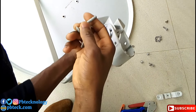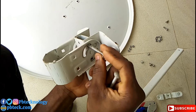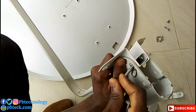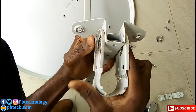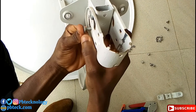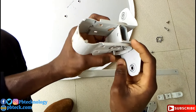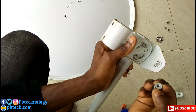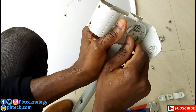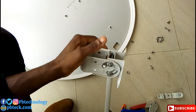Pick up the two long bolts from the accessories. Place one here and another one here, and tighten them up — not too hard. To assemble a DStv dish, you need a 14 and a 10 spanner.